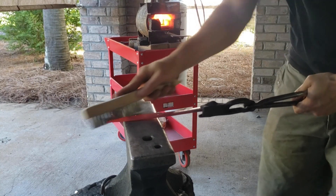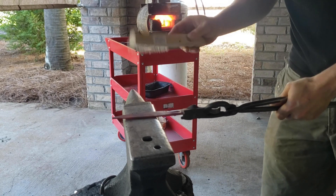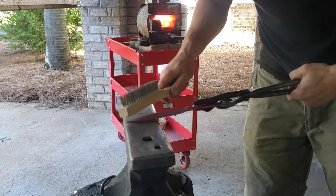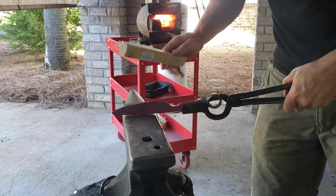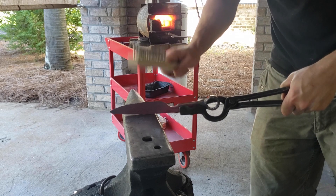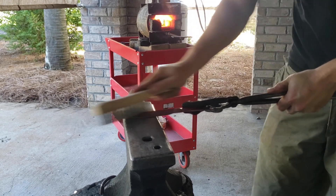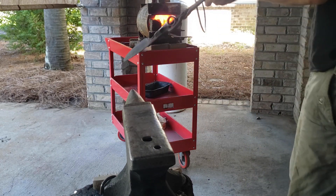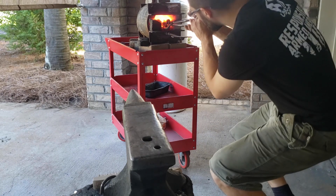Now I'm going to take a brush — I like to use a stainless steel brush here — just to do a final cleanup on the scale. Sometimes I have a little flux in the bottom of my forge. People underestimate what a good brushing does, and if you do it more frequently, your steel is a lot cleaner and you get a really great forged finish look. The secret is in the brush.